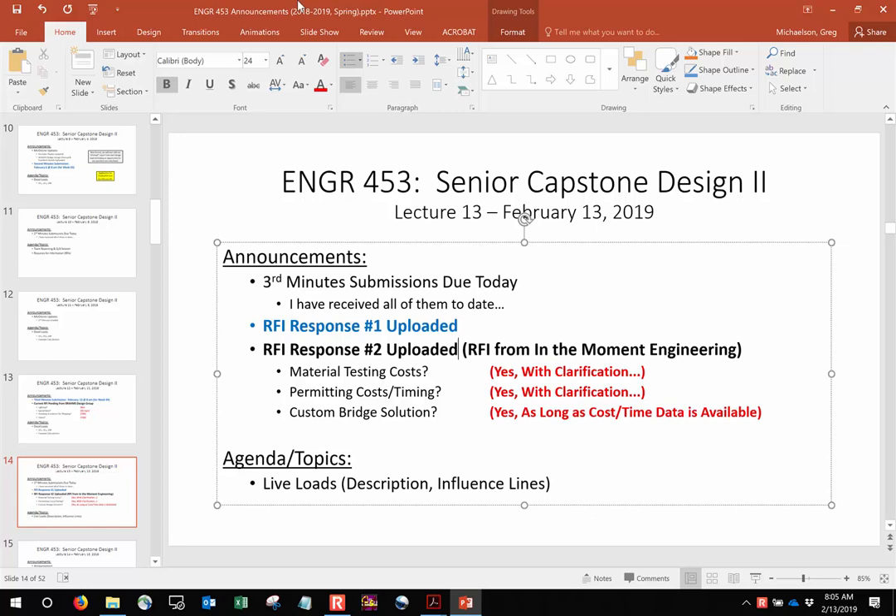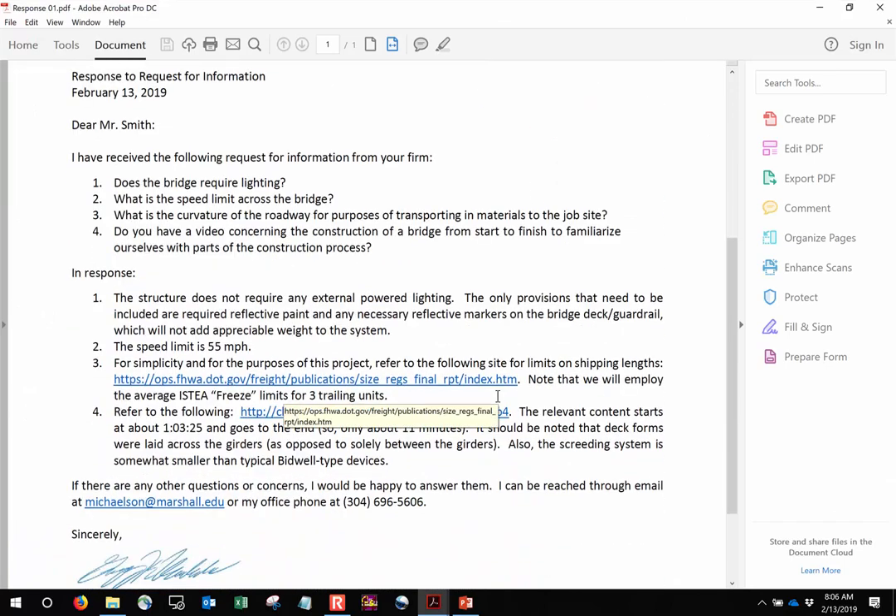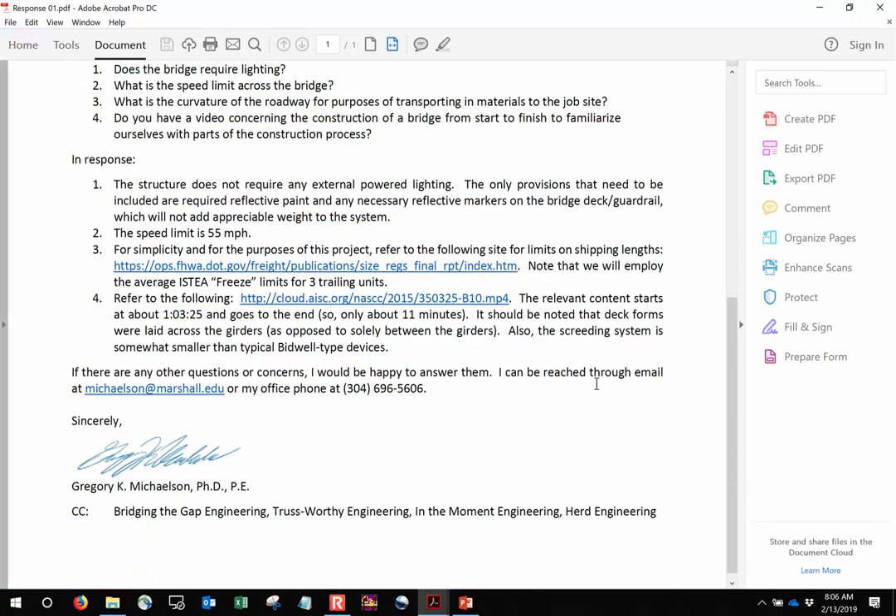I want to talk about some RFIs. I spoke about RFI number one — the request for information I got from Brahms. I went ahead and uploaded the response so that every team would have access to it. I have a link to the video I mentioned. It's really long, but you only care about the last 10 or 11 minutes. There's a timestamp in the response letter — start the video at about one hour, three minutes, 25 seconds. It's basically a start-to-finish on how to build a bridge, and it's a pretty valuable resource.